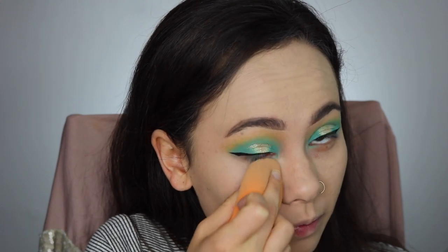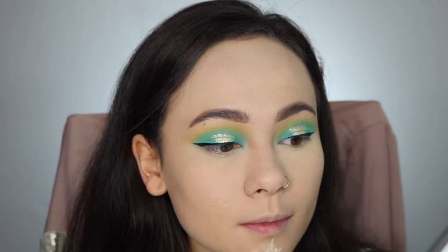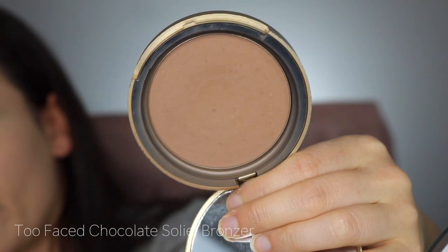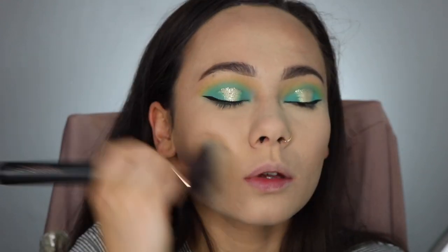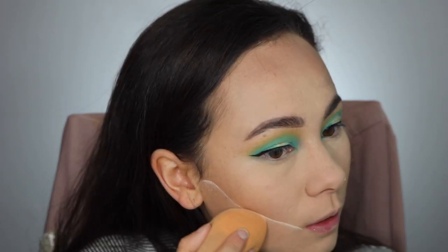I'm using my Maybelline Fit Me powder in the shade Fairlight and I used a sponge to set my under eyes by just pressing it, then I do that with my whole face to set the foundation. Next I'm using the Too Faced Chocolate Soleil Bronzer to bronze and contour my skin. I haven't really been into using contour shades lately — just into simple matte bronzers. It went on a little patchy because it's old, but I got a new one. Then I'm using a powder to clean up that bronzer.